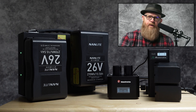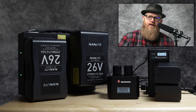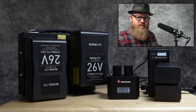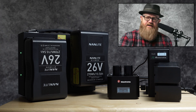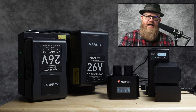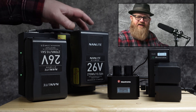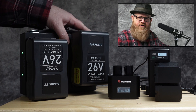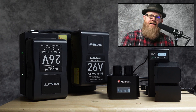I recently went outside to do a portrait session with my Nanlite Forza 500, which takes 26-volt batteries. I like the dual charger because I can charge both batteries at the same time — both charge simultaneously, not one then the other. On the side, it lights up green when they're fully charged.